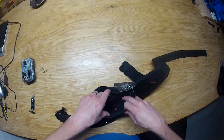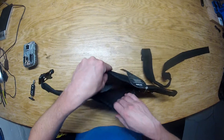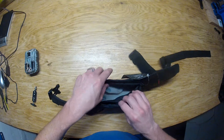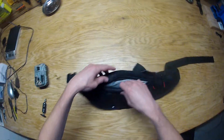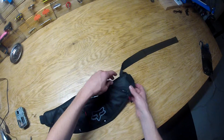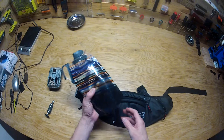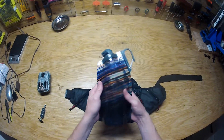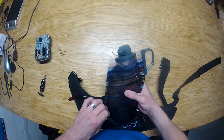You get a bigger pocket here where you can kind of separate two things if you want, and then you get your two side pockets. It would also be nice if it fit this 24-ounce Platypus bladder — I'm not sure, that may be a pipe dream.